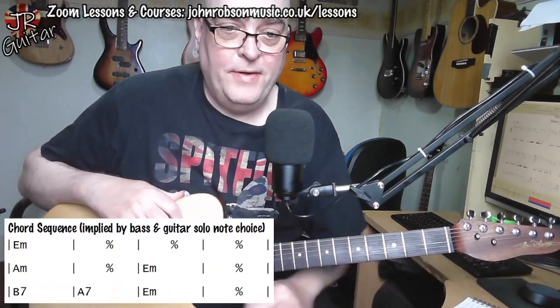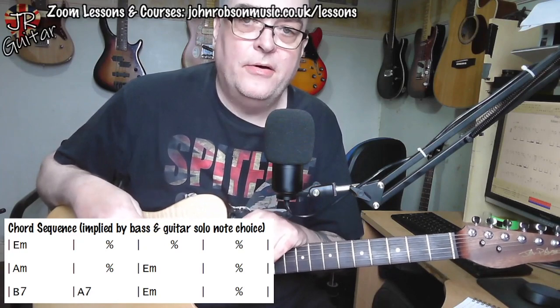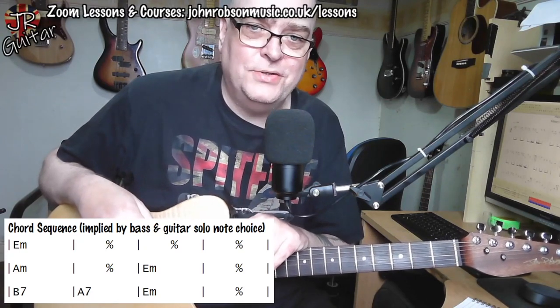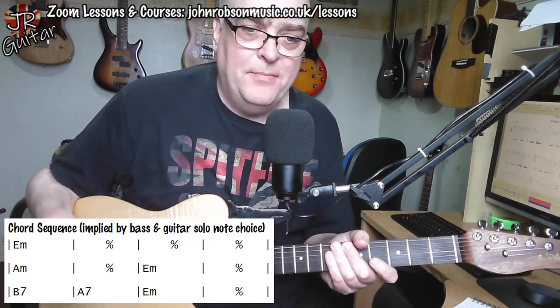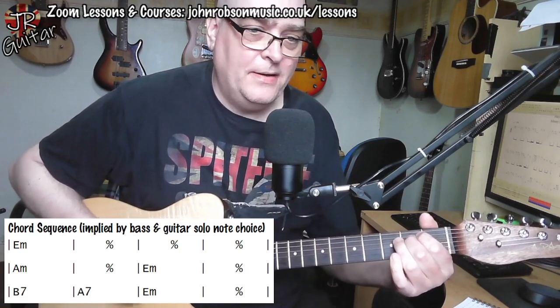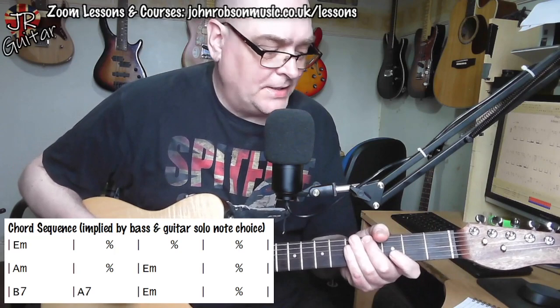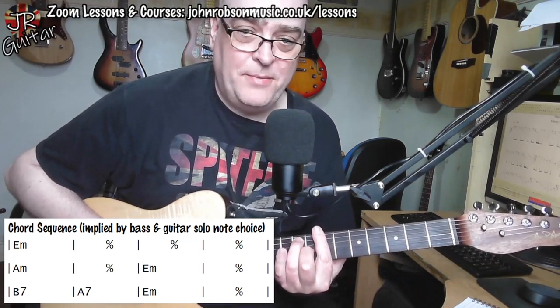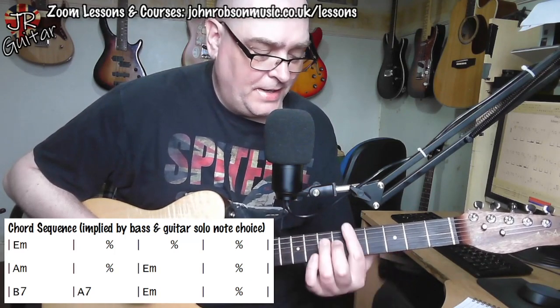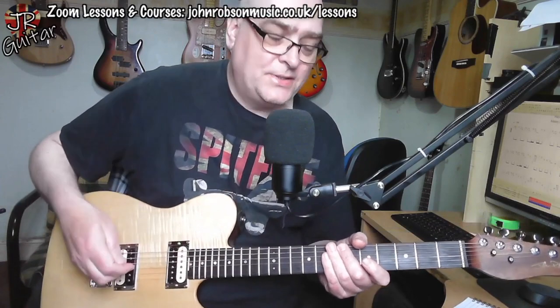As always, we shall begin by looking at the chord sequence the solo is played over. You'll notice I've said it's implied by the bass and guitar solo note choice — there aren't any chords under the solo on the original recording. It's basically a blues in E minor; you've got the one, four and five chords: E minor, A minor. If we were sticking strictly to a minor blues you'd have B minor, but the note choice in the guitar solo includes a D sharp note which implies B7 rather than B minor, and a C sharp note which implies A7 rather than A minor.